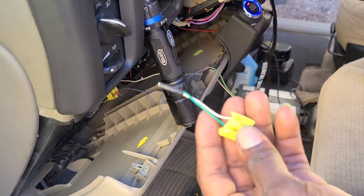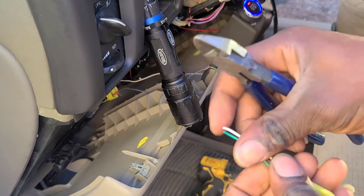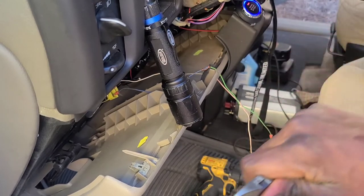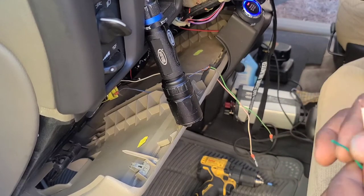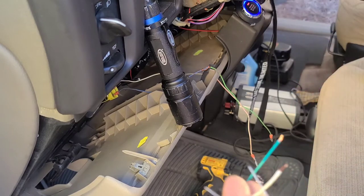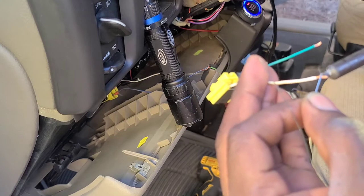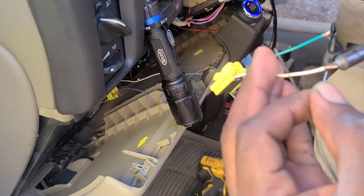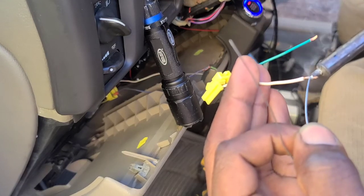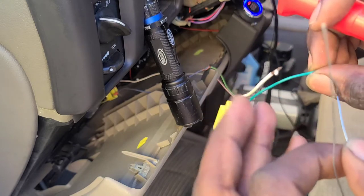Okay, so this is the connector for it. I'm going to strip the two ends, then I'm going to do the other one also.